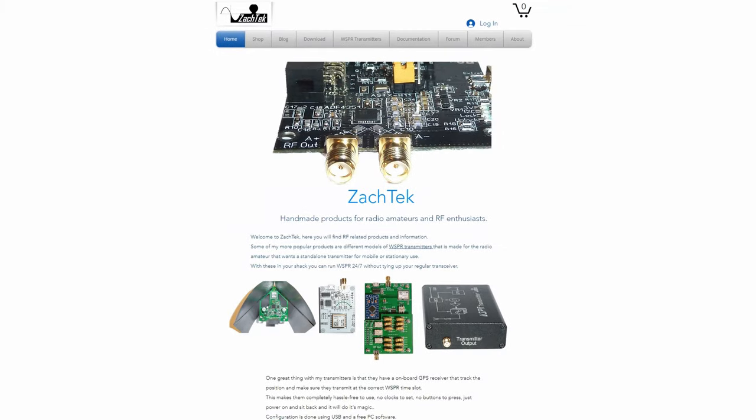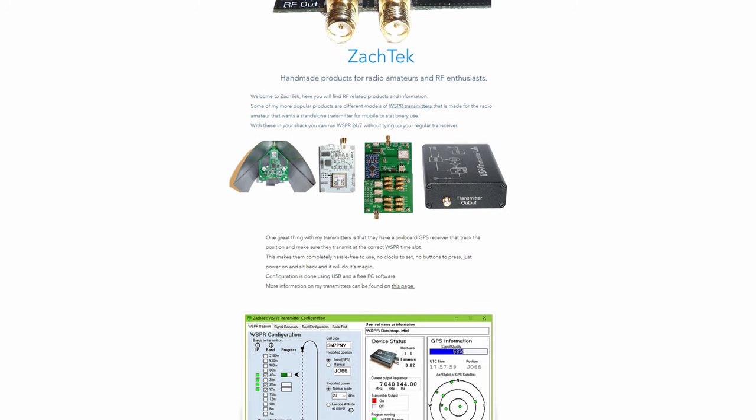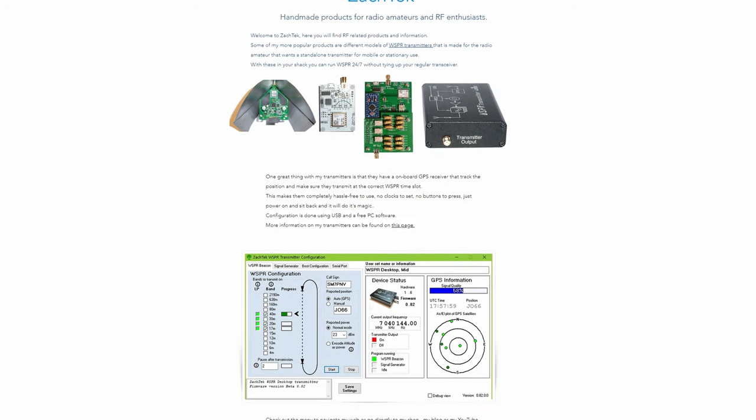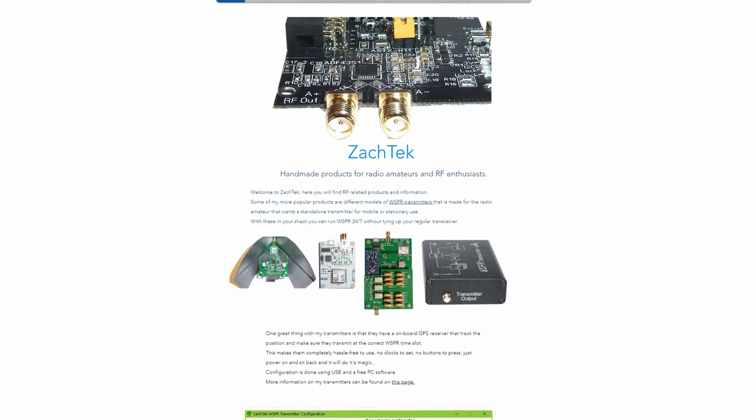Hi and welcome back to another TechMinds video. If you're like me and like testing various types of HF antennas whether they're homemade or commercially built, then you're going to want one of these.